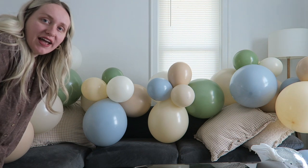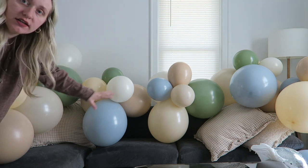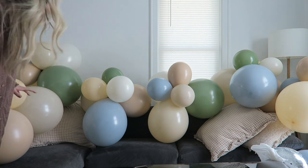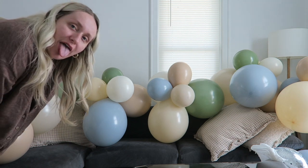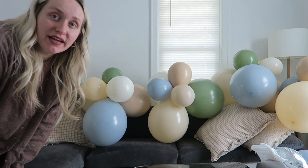Now I have the balloons all laid out. I did every other because I had four of one color combo and then three of the other. I did every other and laid them all out, and now I'm going to tie them all together.